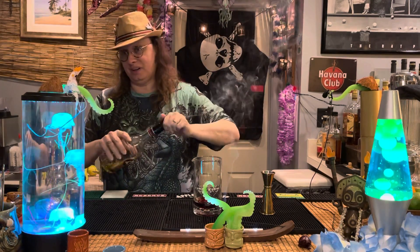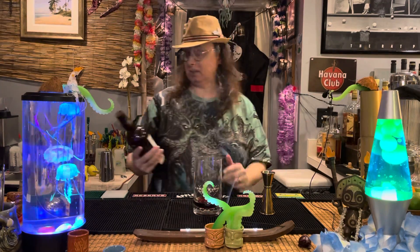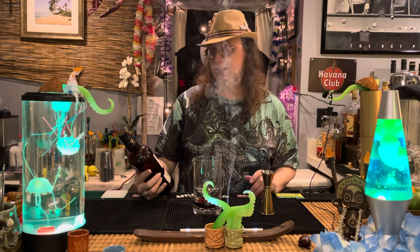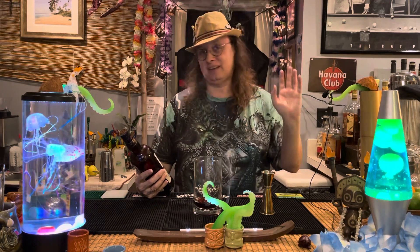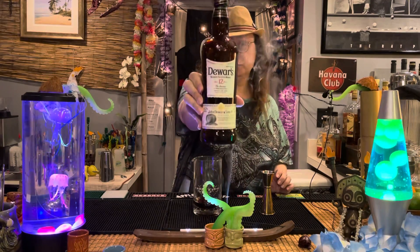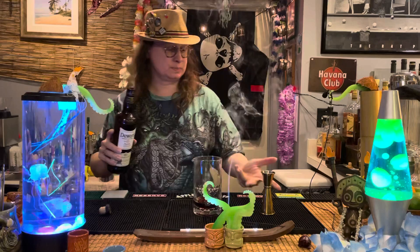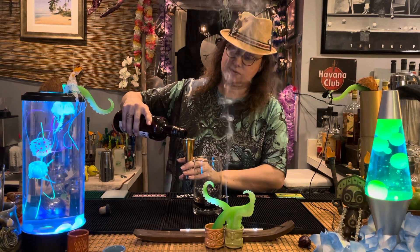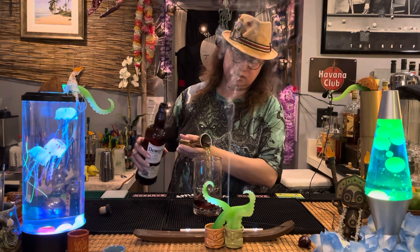This is going to be a very spirit-forward cocktail, which I think is befitting for the individual we're talking about. And then last but not least, we're going to go two ounces of a blended scotch. Don't use your heavily peated Islay scotch for this — it would not be workable. So we're going with the Dewar's 12-year-old, two ounces. A nice, solid blended scotch, great for mixing.